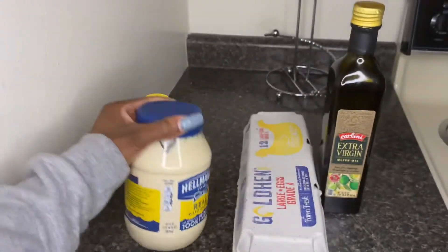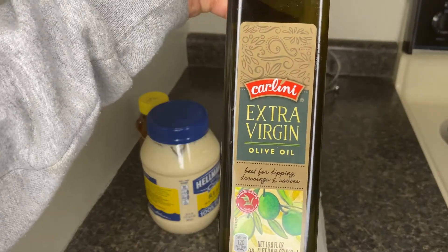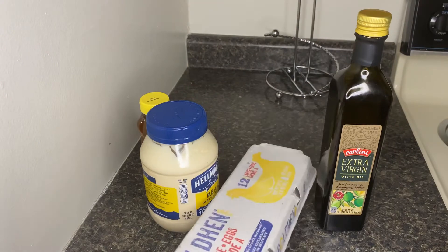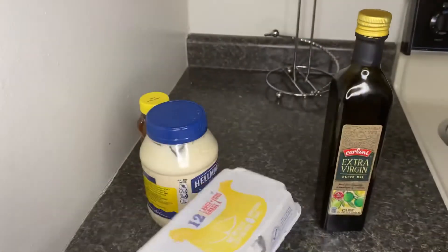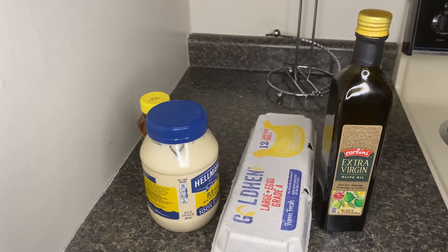today we are going to be doing a deep conditioner treatment on my hair. This is like an old school throwback deep conditioner that my mom put me on to when I was a little girl. And I recently seen that Cardi B knows what's up with it too, and it went viral.